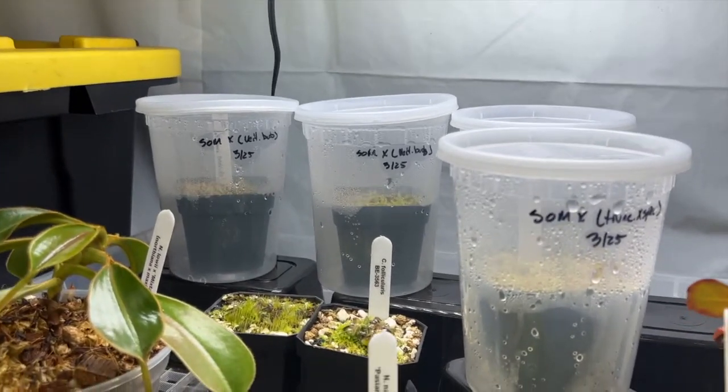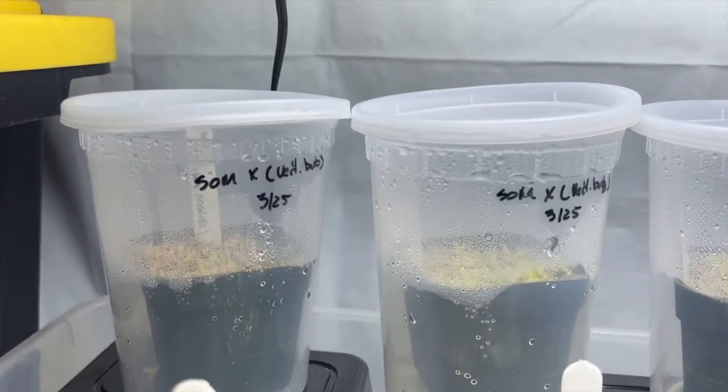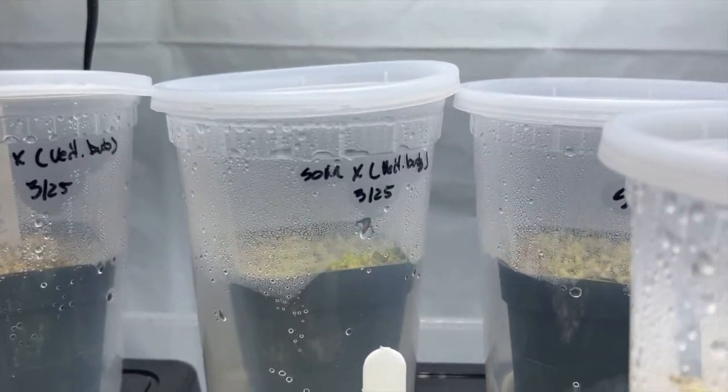Hello and welcome back to my channel. It's been four months since I've planted dozens of Nepenthes seeds and I'd like to show you how they've been doing and what they look like today.